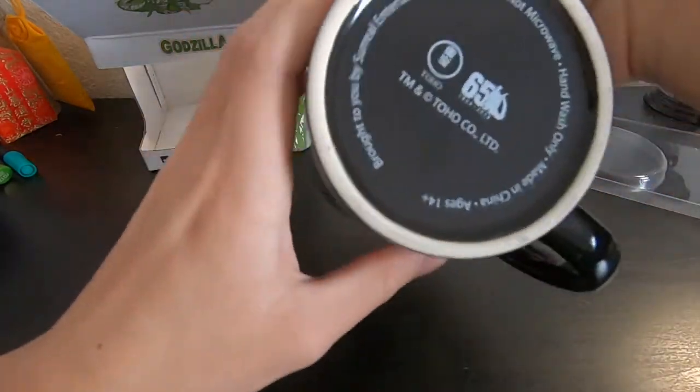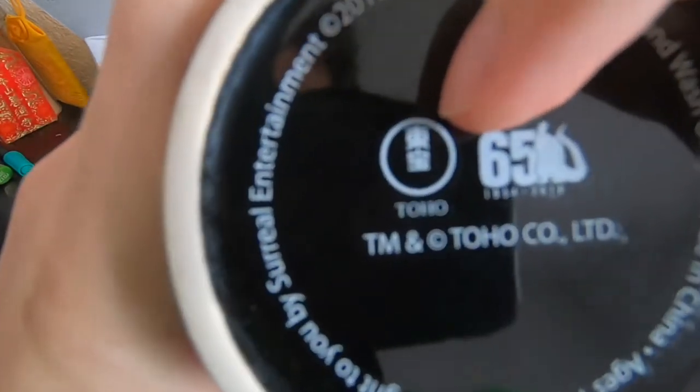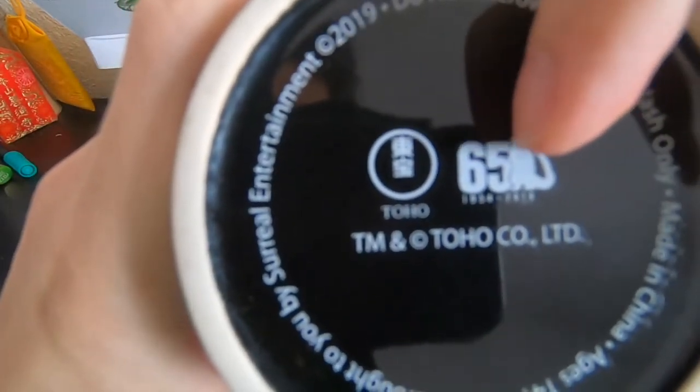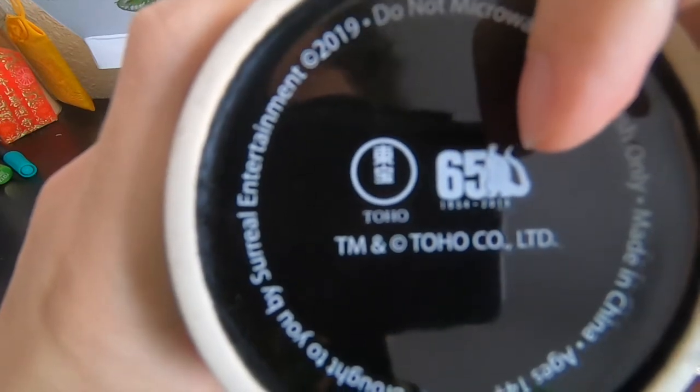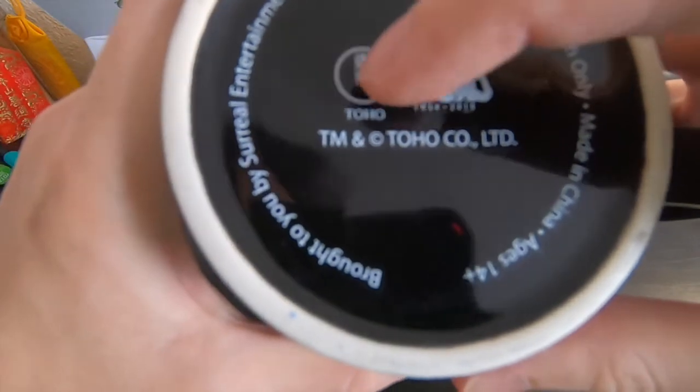Wait, what's this? What does it say here? Oh wow — I love this part. It's this whole handle right here, along with the whole 65th anniversary mark right here with a Godzilla mark on it. This is cool.